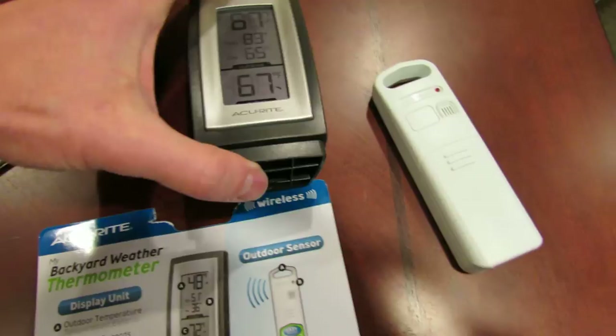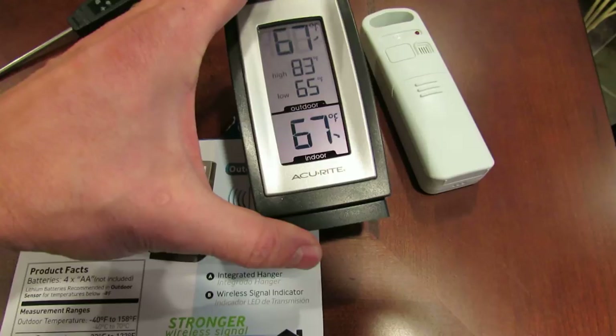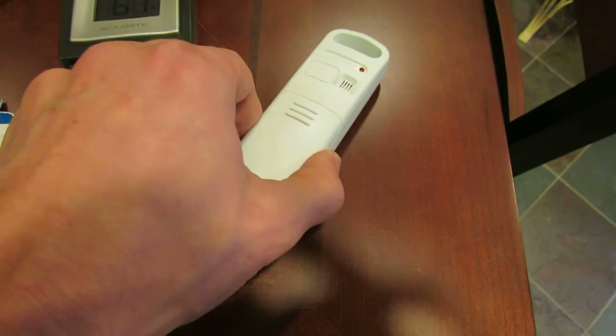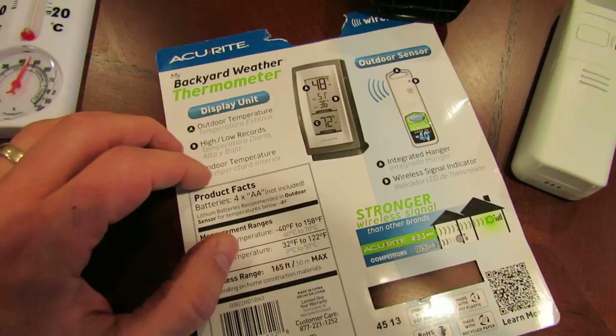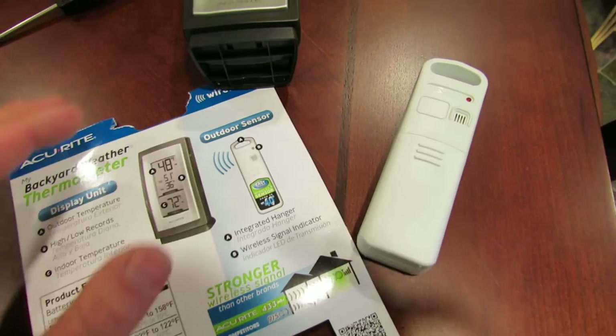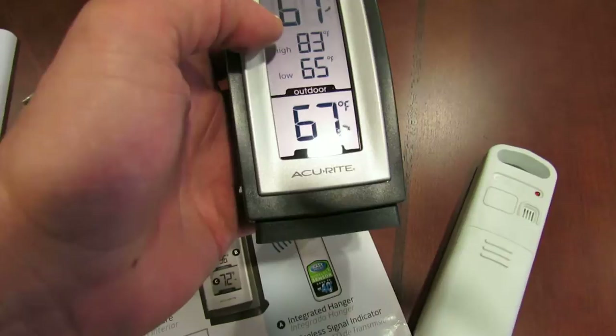This is the device that sits in your house — it's your display, and it will tell you what the indoor and outdoor temperatures are. This sits in your house wherever you'll be able to see it regularly, and this is the sensor that goes in the greenhouse, or outside if you want to know the outside temperature. What I bought was an Accurite backyard weather thermometer. It's wireless, good for about 150 feet, and it also gives you highs and lows.